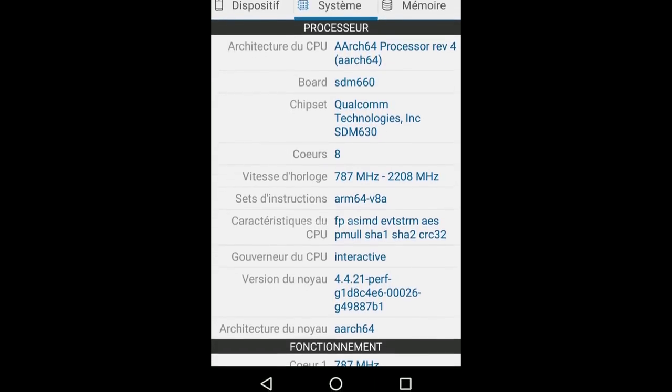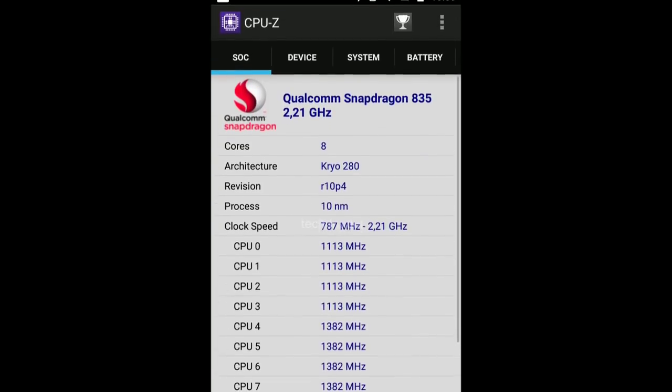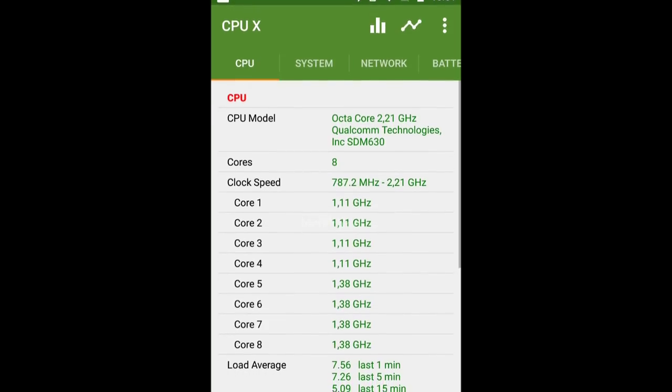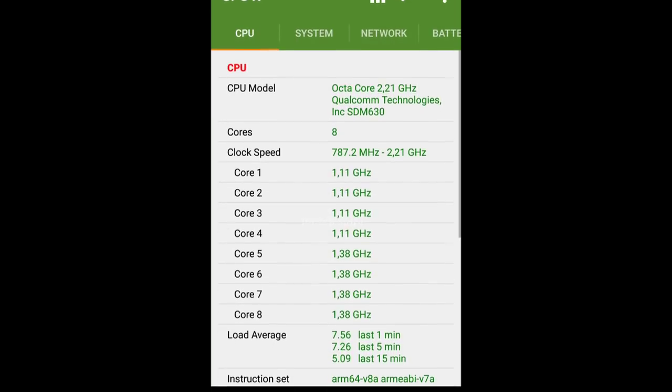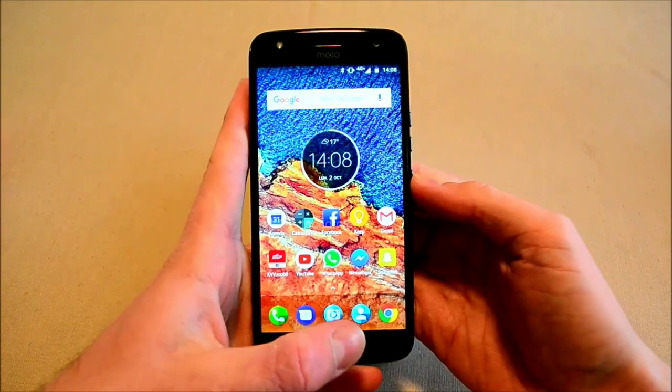Here's an image from CPU-Z, which surprisingly shows a Snapdragon 835 processor. But here's one from CPU-X, which shows that it is actually running the Snapdragon 630 processor. So it's confirmed — it comes with a Snapdragon 630 processor only.